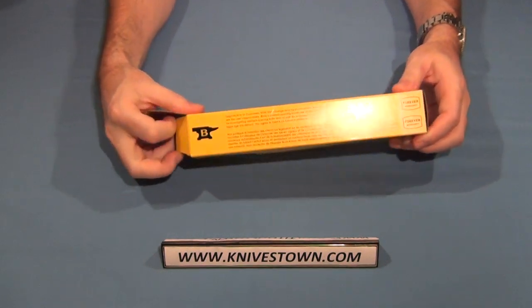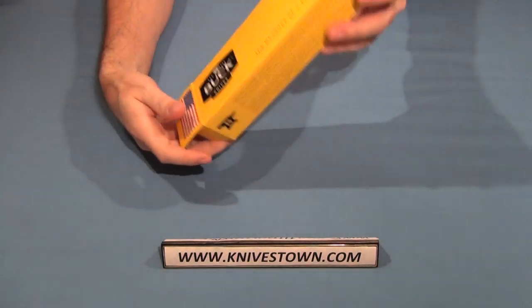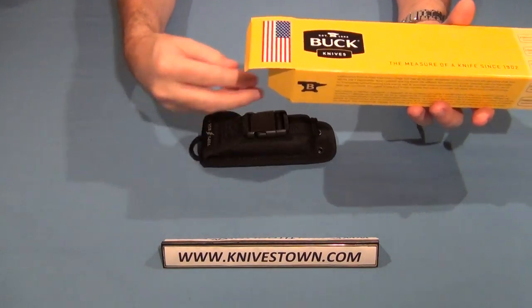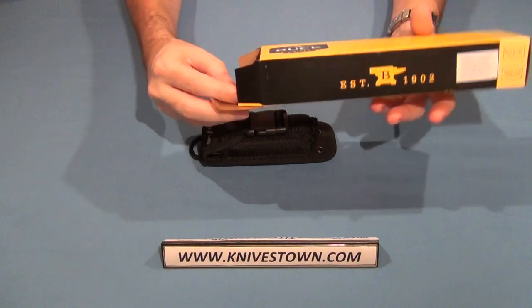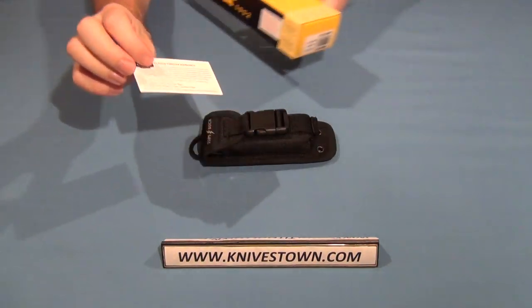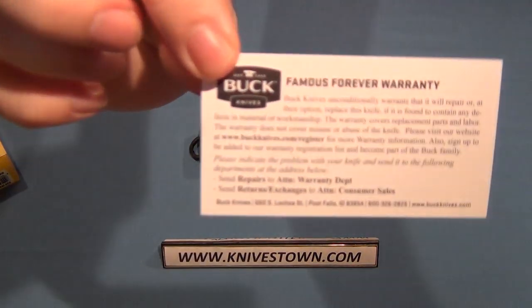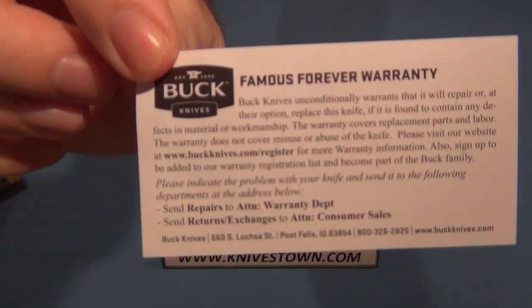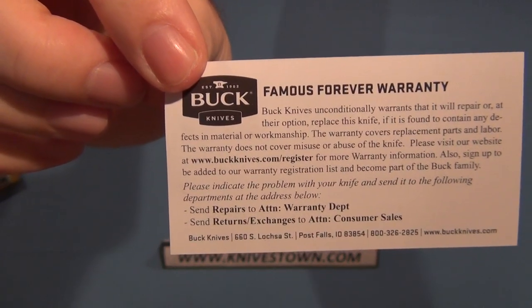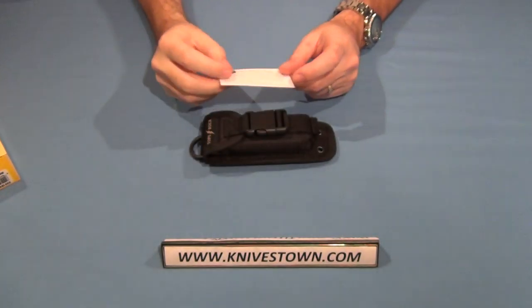This knife is a collaboration between Tops and Buck, and those are two excellent companies. So a collaboration between them is bound to produce an excellent knife. It comes with the Buck Famous Forever Lifetime Warranty, which warranties the knife to the original purchaser for their lifetime against defects.